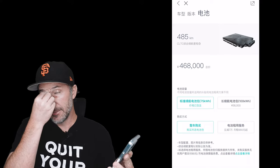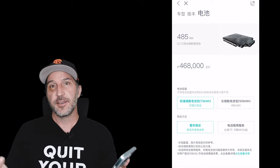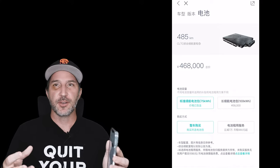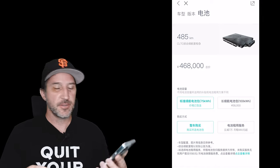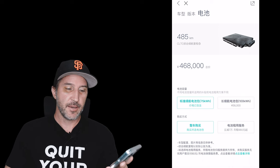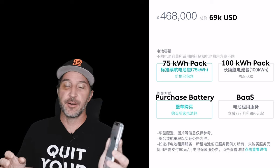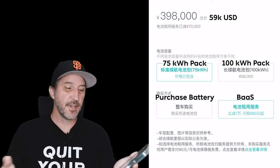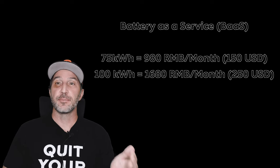The ES8, EC6, and ES6 always had sport, signature, and performance editions, but with the ET7, ET5, and now the ES7 — the version 2.0 platform cars — there are fewer model options when purchasing; it's basically just the car, and then you choose all your options piece by piece. For the ES7 non-launch edition, it's 468,000 RMB for the 75 kWh battery, 526,000 RMB with the 100 kWh battery, and 398,000 RMB — about $60,000 USD — if you do battery as a service with either the 75 kWh pack.